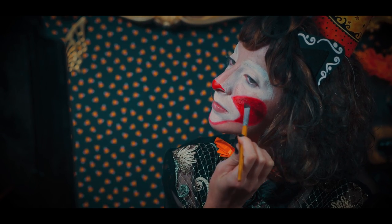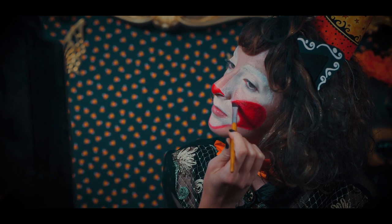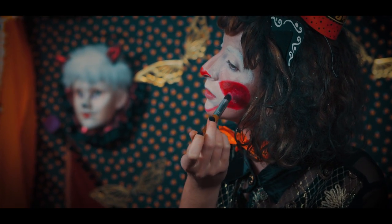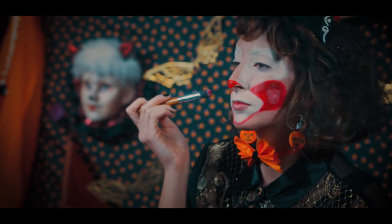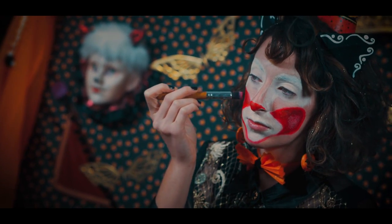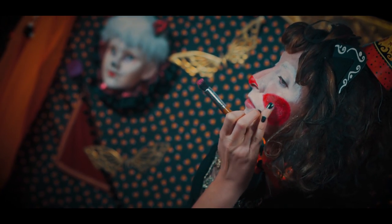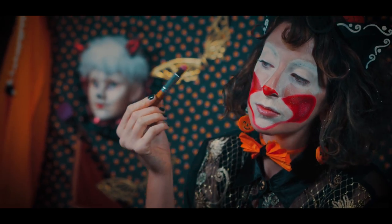Choosing the burgundy color, I apply this to the outer edges of the cheek. And for a little depth, I add a bit of white to the center in a dabbing motion for texture.